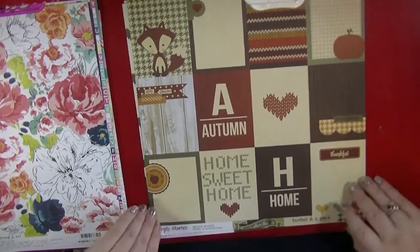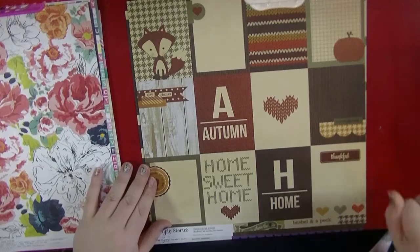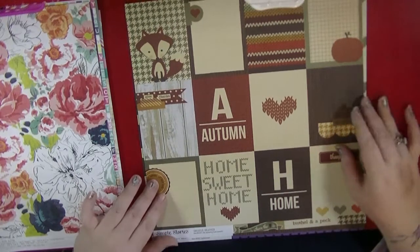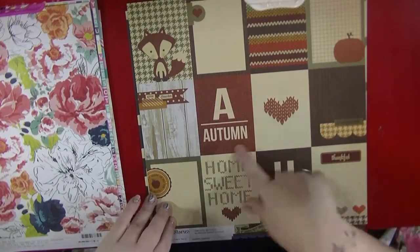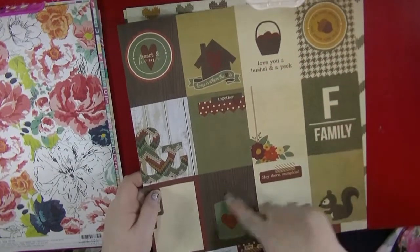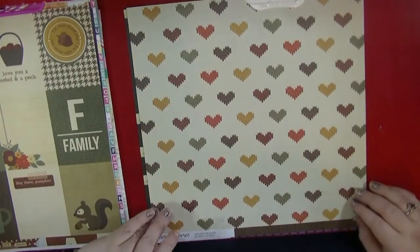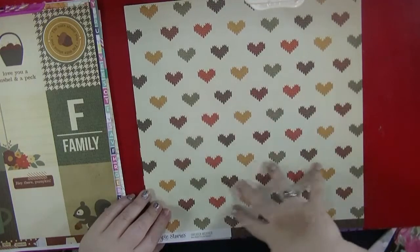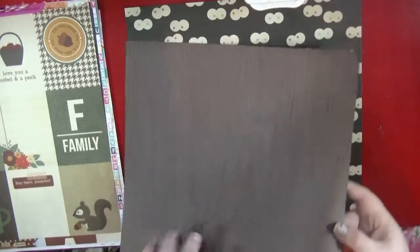I then picked up a couple of bits from the Sweater Weather collection. I really love the tones of this — I keep thinking I'm going to take all these autumn photos. It's got a really nice knit pattern and some woodgrain. I think it would be great for embellishments. It's a double-sided one and I love this little coffee mug with woodgrain — coffee and woodgrain, what's not to like? This one is called A for Autumn, and I love this knitted-looking heart and the lovely colours. It also has a beautiful woodgrain on the back, so it's a really versatile piece of paper.